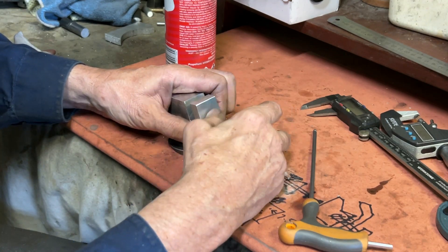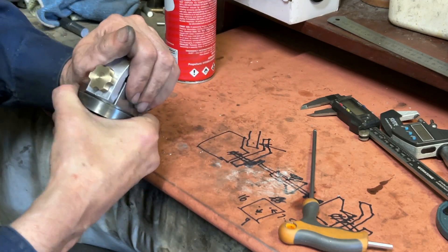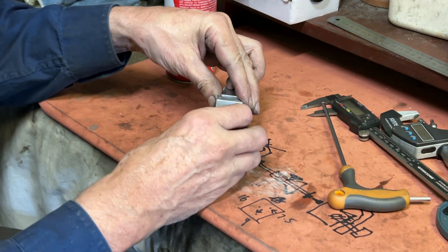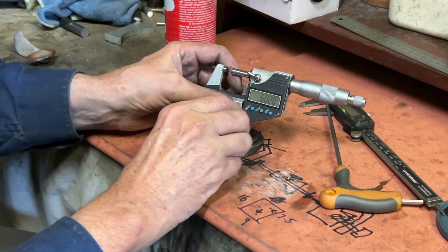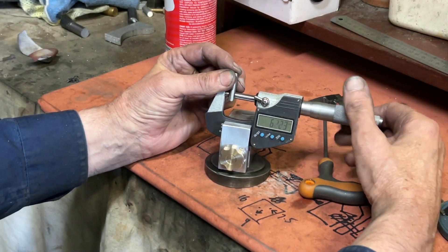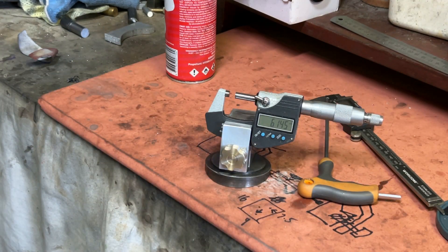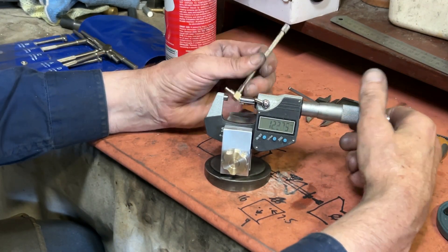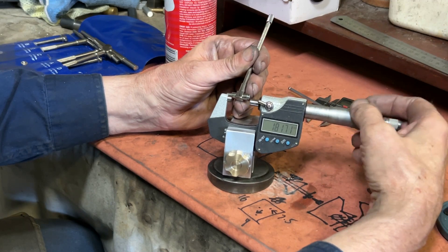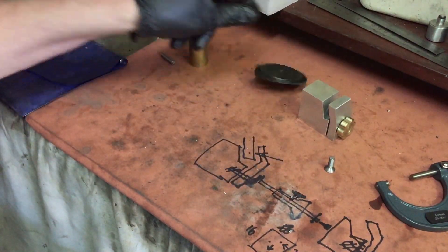The thumb screw is made exactly the same way as my previous video where I made the adjustable scribe, so I haven't bothered showing it in this video. Anyway, it's together so let's give it a try. Well, it looks okay, but I'm already thinking that the base is not heavy enough and it's moving around. You can see as I'm winding the micrometer it's moving around on the bench, and I'm having to hold it with my other hand — and that's really defeating the purpose.